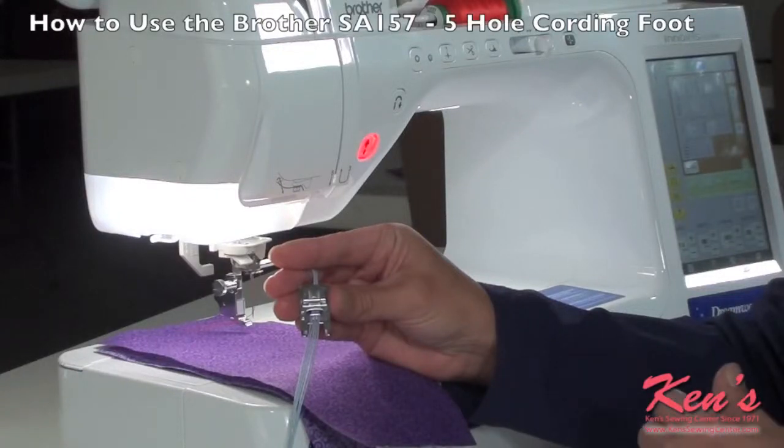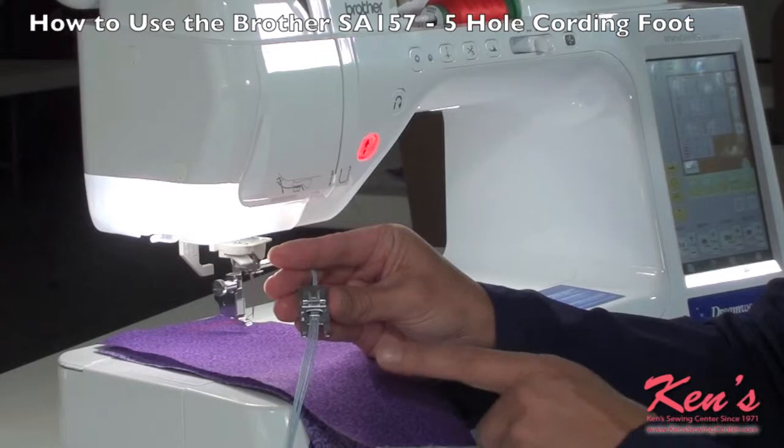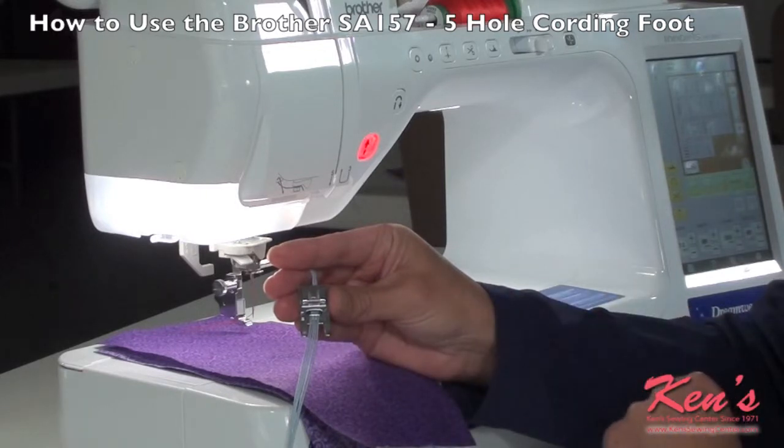The five-hole cording foot is great for embellishing pretty much anything you want to embellish. It's great for trims on pillowcases, great for doing smocking on the top of a bodice, cuffs, etc. If you'd like to see how I made the cording, please refer to our seven-hole cording foot instructional video.